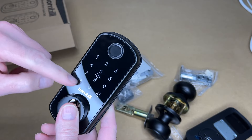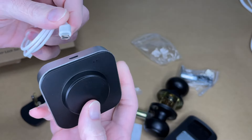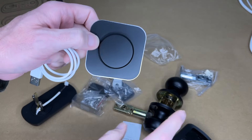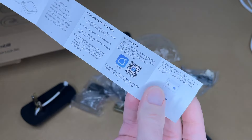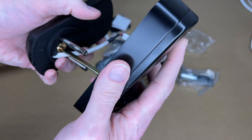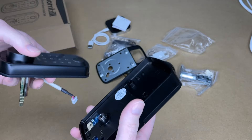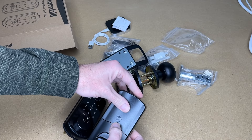Here we have the touchpad. The inside portion of the lock takes four double-A batteries. This part is a Bluetooth Low Energy gateway — it has a micro USB port and a USB port, so you plug it into something like a phone charger. This lock uses Bluetooth, but the gateway converts that Bluetooth to Wi-Fi so you can use it over the internet. It sets up in the Smart Life app as well. The two main lock components go on either side of the door.